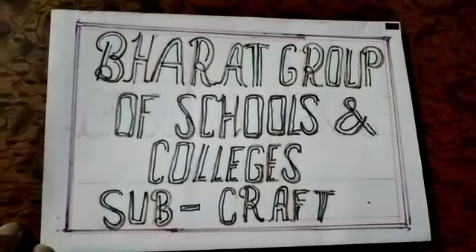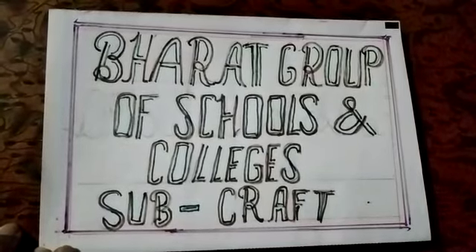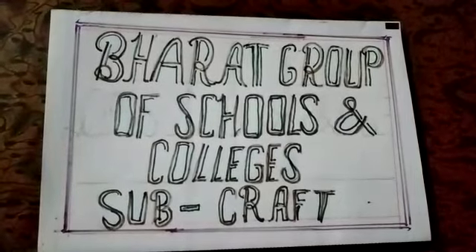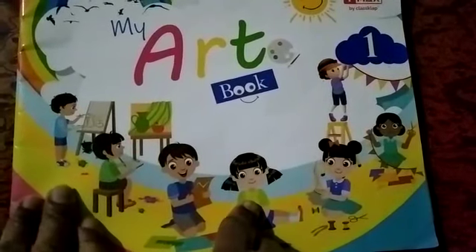Hello children, welcome to Bharat Group of School and College. Today's subject is craft. This is your art book — drawing and craft book.